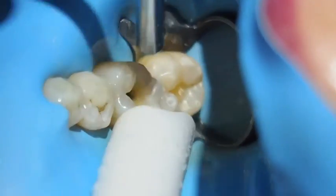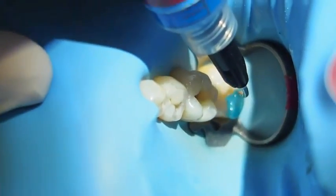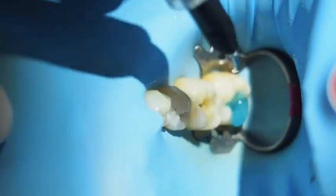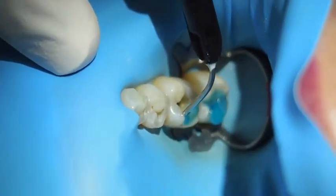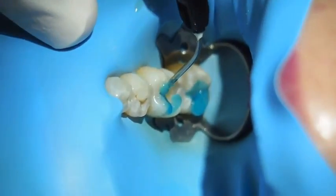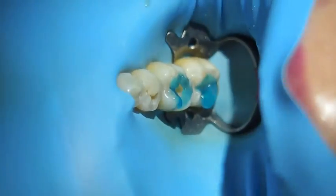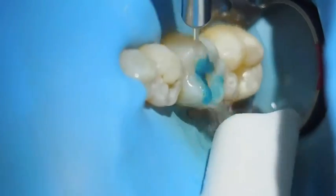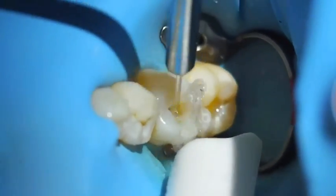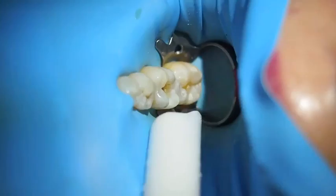Even though I use a self-etching adhesive, I'll just etch the margins of the enamel — it avoids staining. Most self-etching adhesives are not powerful enough; the only one I know of that is, is Surpass from Apex Dental. The etch is on for 20 seconds. You don't need to use Gloomer, but I do just to inactivate any enamel base.